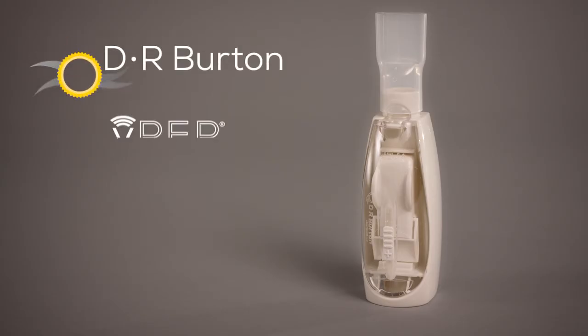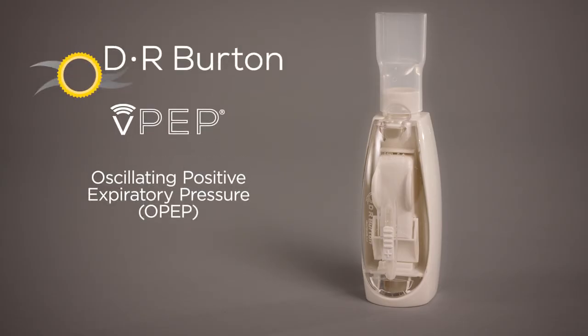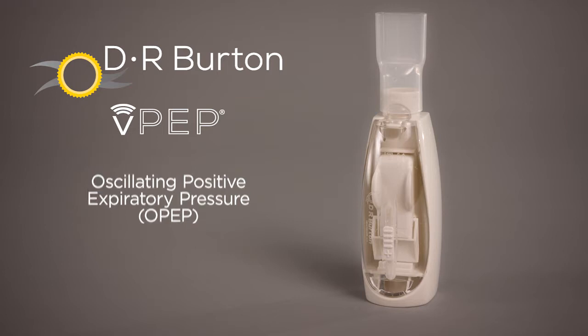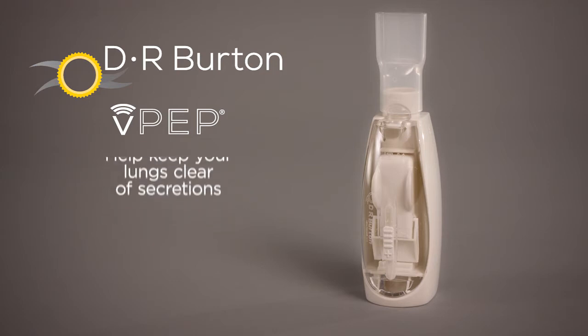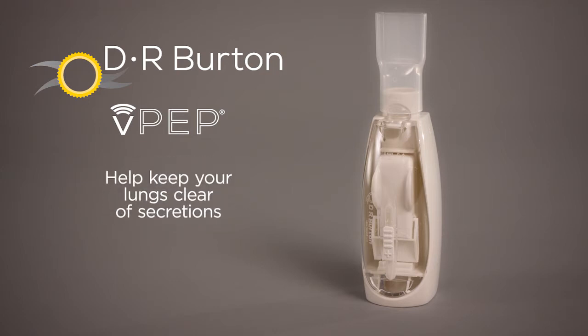The DR Burton VPEP system is an oscillating positive expiratory pressure, or OPEP, device which aids to loosen and remove bronchial secretions. It has proven superior expiratory flow bias for superior airway clearance. The VPEP is also a device used to help lung health after surgery or for lung illness, such as pneumonia, by teaching patients how to take slow, deep breaths.